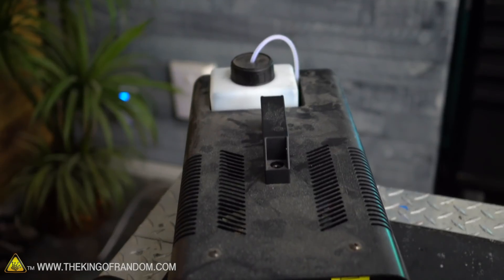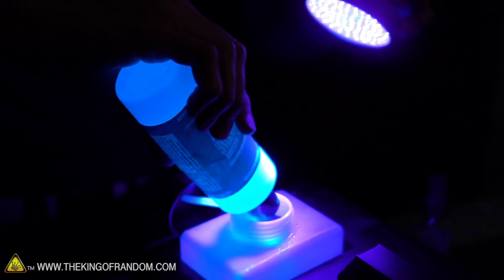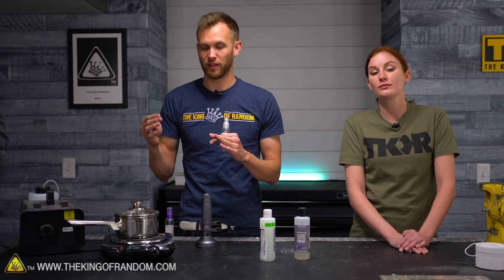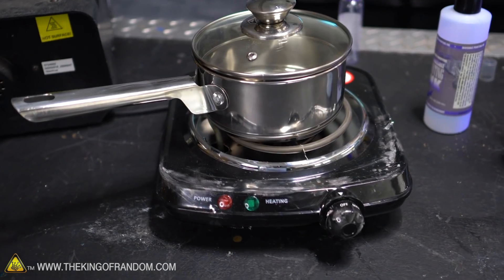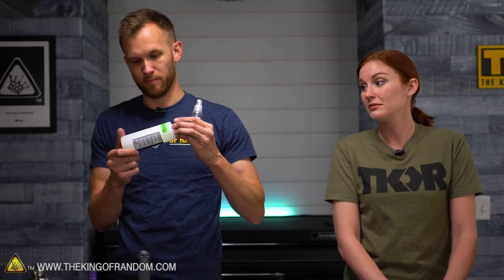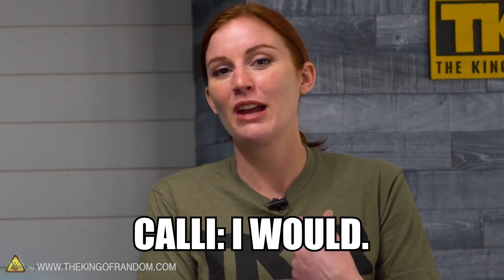We have a fog machine — we're going to put some ink in with actual fog juice and see if it carries the ink out with it. Then we've got a pot and a hot plate and we're just going to boil a whole bottle of it. We'll see if the steam coming off glows. This probably isn't water-based — it could be alcohol-based, so it could catch fire. We won't turn it way up and there's no open flame, but we'll also see what's left in the pot after boiling away the whole bottle of glowing ink.